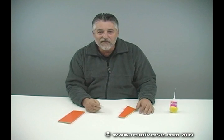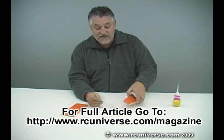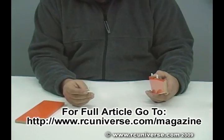Hi guys. Hopefully you've read the article on all the ins and outs of CA hinges. I just wanted to give you a quick demonstration on just how easy this really is.